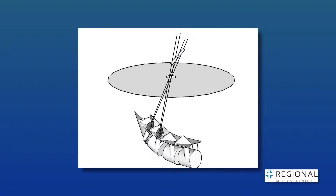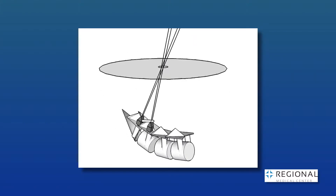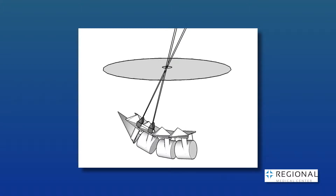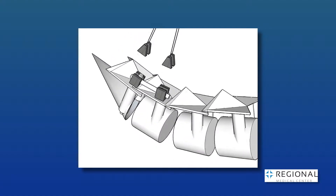Using a single incision and a small tube, we can clean out the disc space between the vertebrae, insert a spacer to restore the height of the disc space, as well as putting four bone screws to hold the vertebrae in place while they heal.